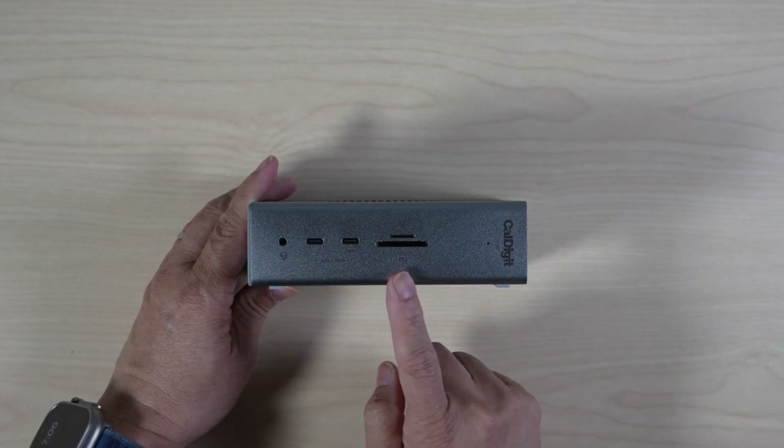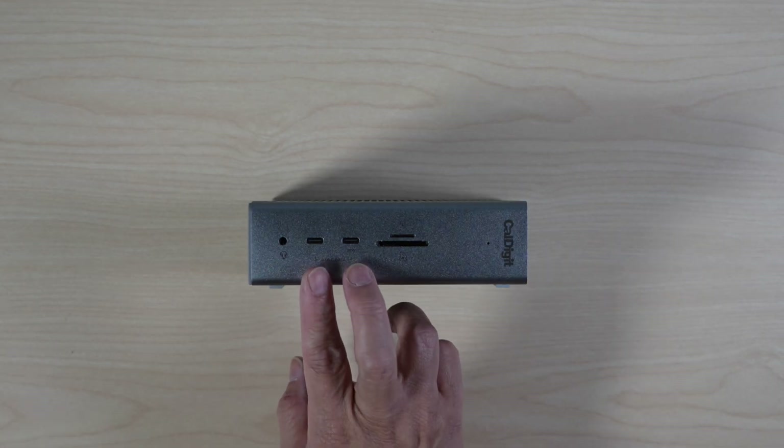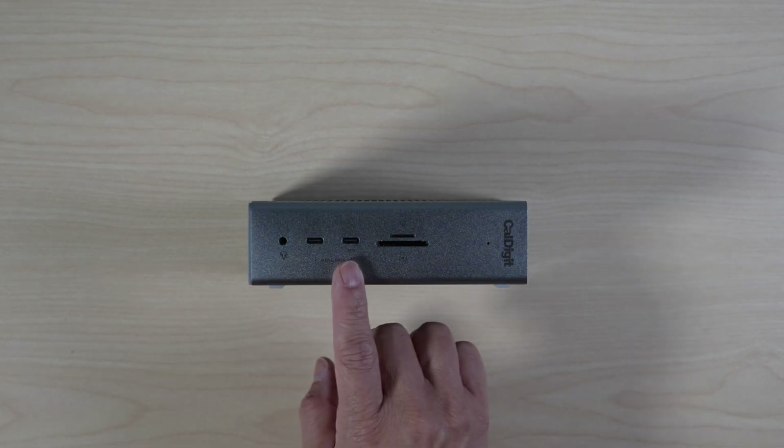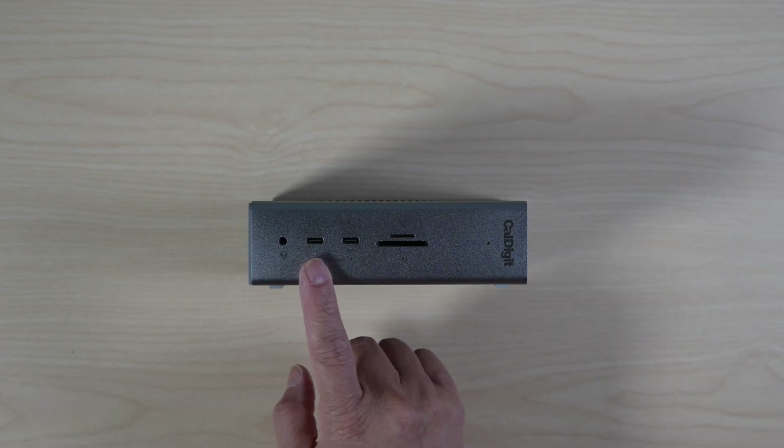Card readers are in the front. Similar to the Anker Prime, there's an audio jack and two 10Gbps USB-C ports. One can supply up to 20W of power, the other is 7.5W.